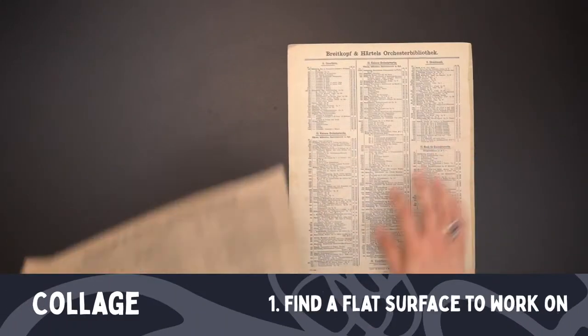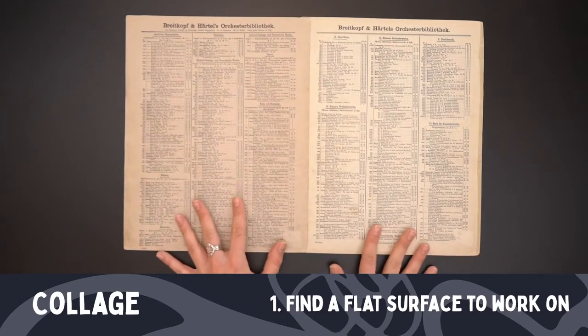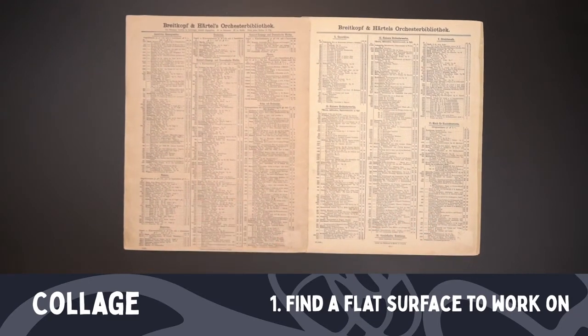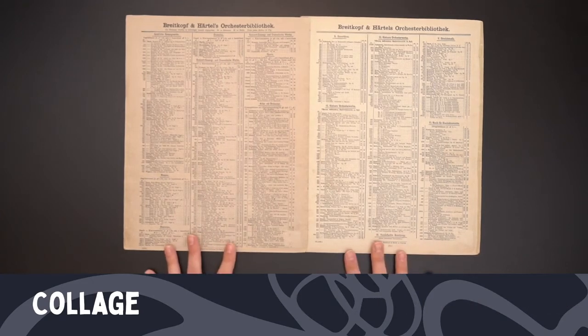For the next part, you'll want a nice large flat surface to work on. I'm using the backs of old sheet music placed together. You'll notice there's a little bit of text on it — it's okay to have some text and pattern, but you want it to be fairly neutral and plain so that it doesn't detract from your collage.